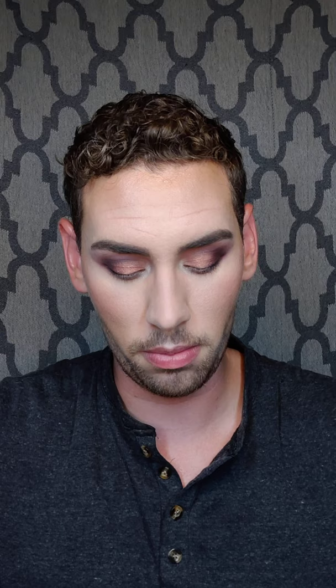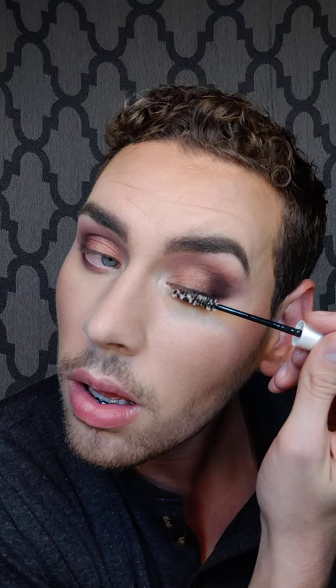Now I'm going to prime my lashes. This lash primer is pretty awesome — it just helps add some volume and length, and it's clear. While I wait for that to dry for just a second, I'm going to put on my lip gloss.